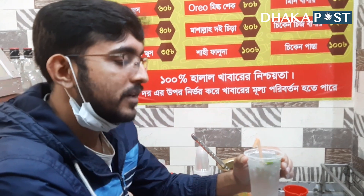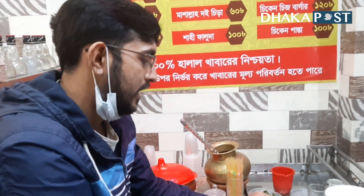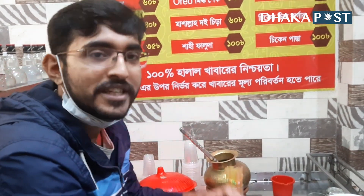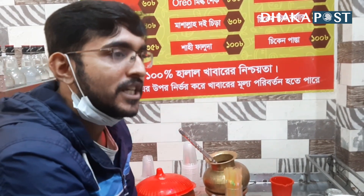We have to mix it all together. This is our signature item. We have a lot of items from the mashar, with water and various ingredients mixed in.